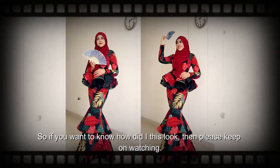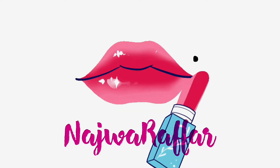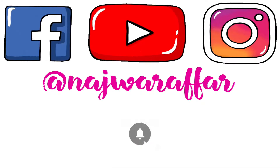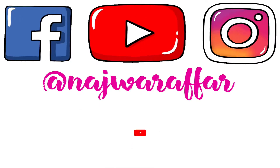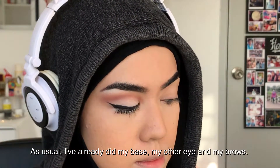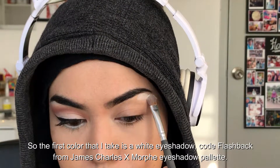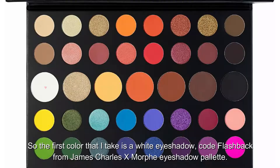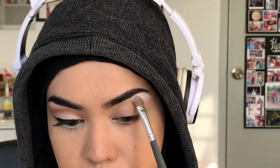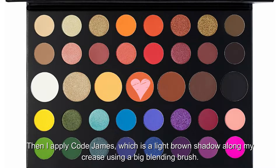As usual, I've already done my base, my other eye, and my brows. The first color I take is a white eyeshadow, code Flashback from the James Charles x Morphe eyeshadow palette. This white goes straight on top of my brow bone. Then I apply code James, which is a light brown shadow, along my crease using a big blending brush.